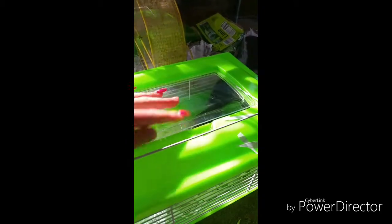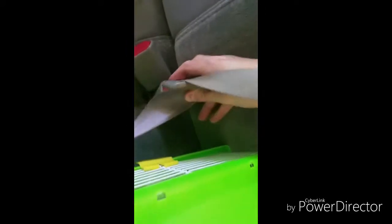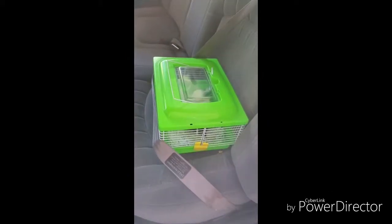Now put your gerbil in its cage and close the lid tightly. You can sprinkle some food in its cage. Now you're ready to go! For extra safety, you can buckle your cage into your car.